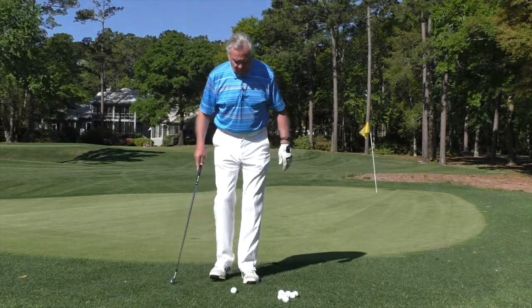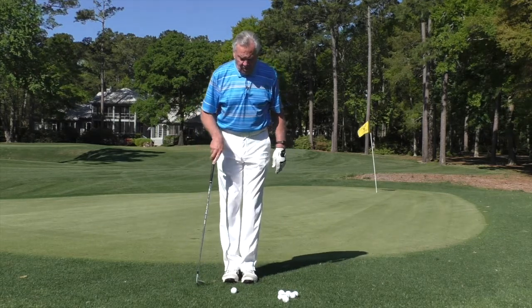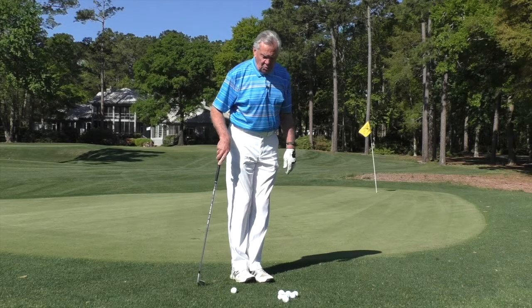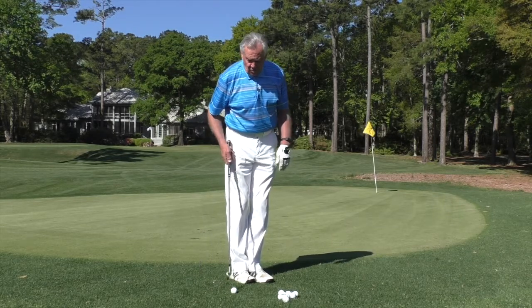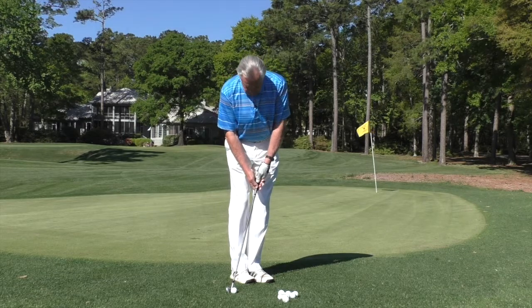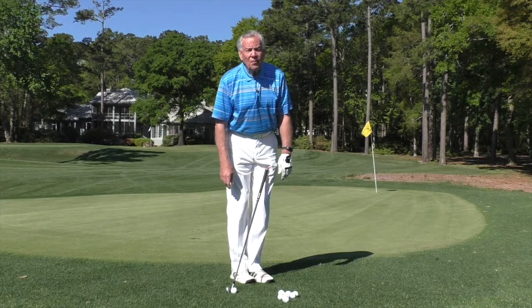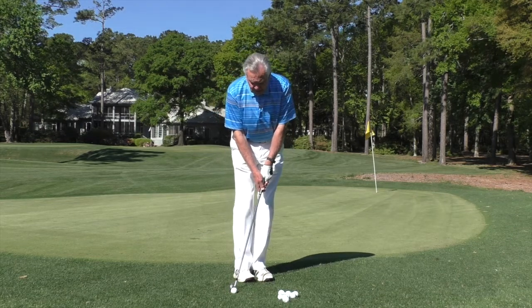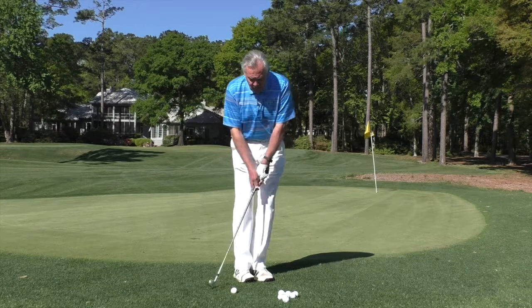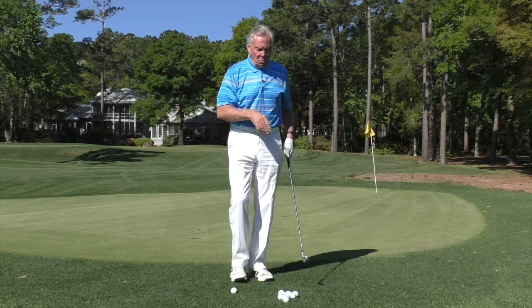For the setup, put your two feet together with the ball in the middle, then keep the heels still and turn both toes — that's going to put the ball just behind the toes of the back foot. The butt of the club should always be over your left thigh. That's your chipping posture and stance. That way I'm always going to hit the ball first with a very slight descending blow, which is going to help it get airborne.